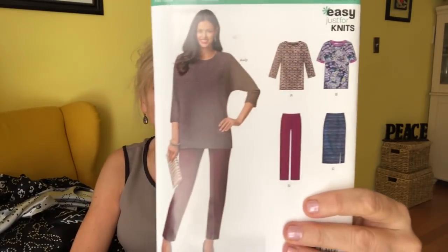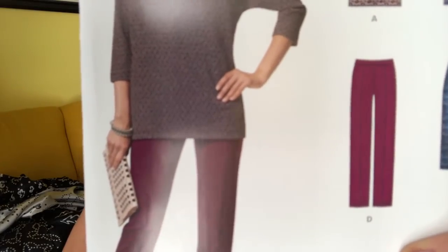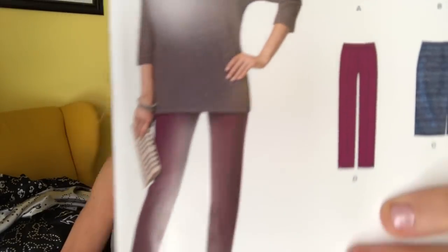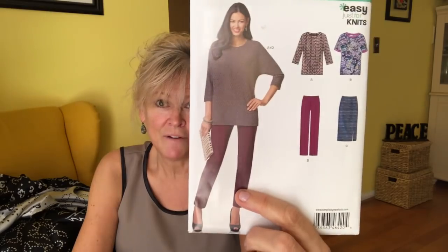New Look 6420 — a lot of you may already have this pattern, it's not new. But the pants have that little pleat line crease sewn right into them — they're straight and slim fitting and I love them. There's no descriptions on New Look or Simplicity, they don't describe the garments, they just say misses five sizes in one. That is not much of a description to me, but at any rate, I love those pants — we'll be making them.